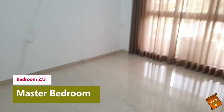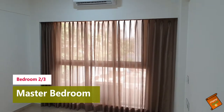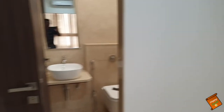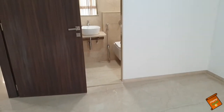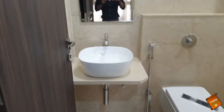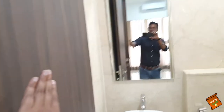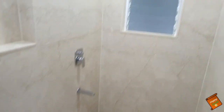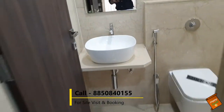And now let's move on to the first master bedroom. The problem of ventilation is not going to be here. I am standing at the end, and you can imagine the size of this room from here. Look at the attached bathroom — here you have a wooden door to the washroom, and the branded fittings again. Build quality is amazing in this project.